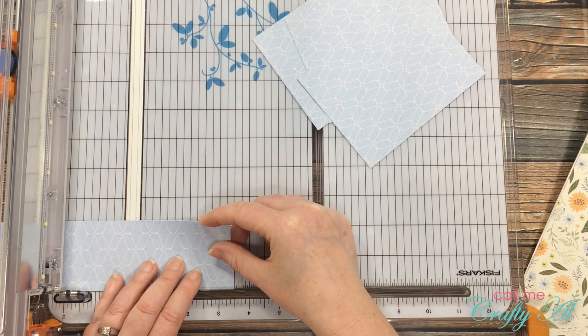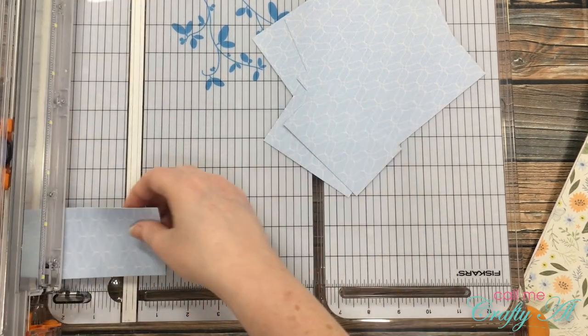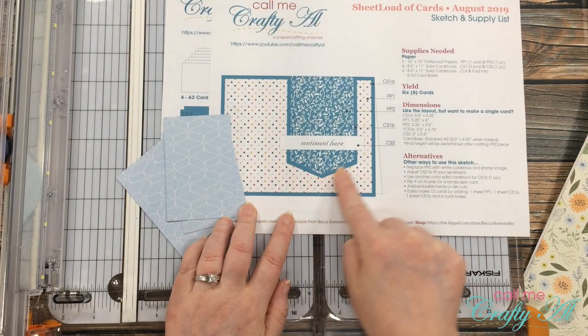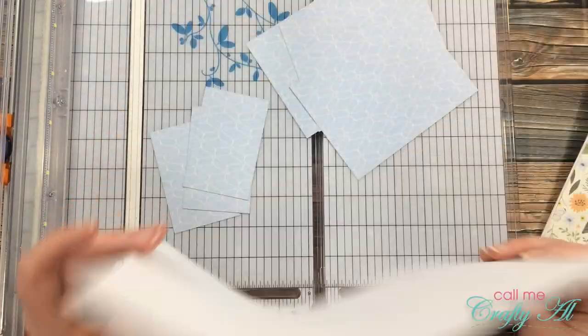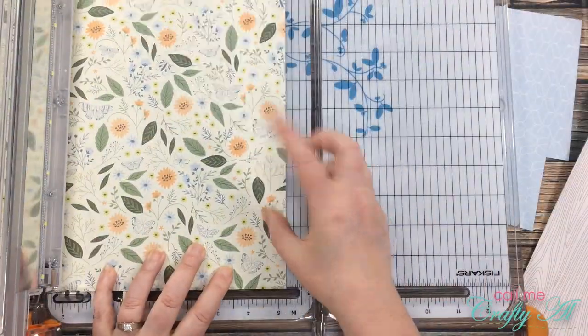Don't forget you don't have to pay a lot of attention to the dimensions because you can download the printable for free as a subscriber. Eventually I'll be cutting a reverse fishtail into the smaller pieces, but for now I'm just going to set those aside and continue cutting all the pattern papers the same way.